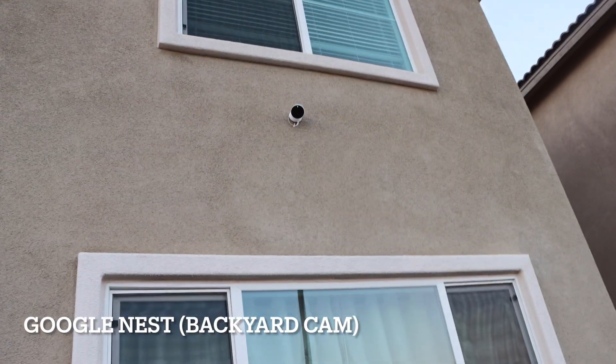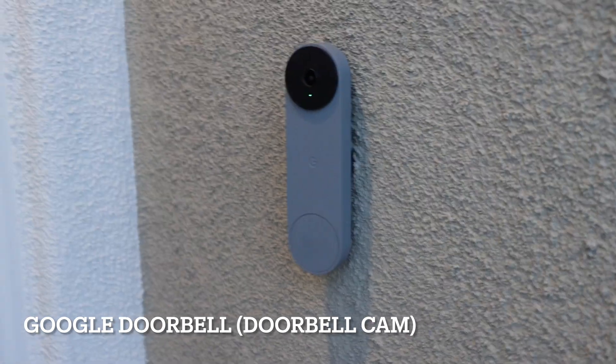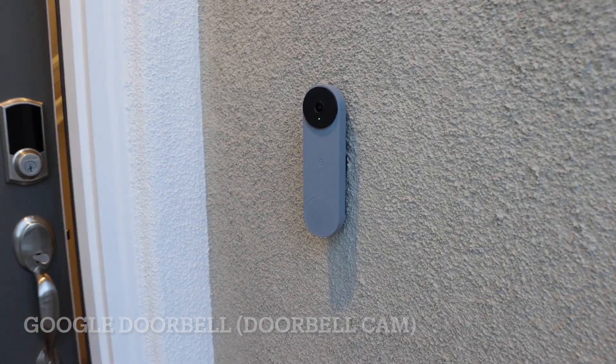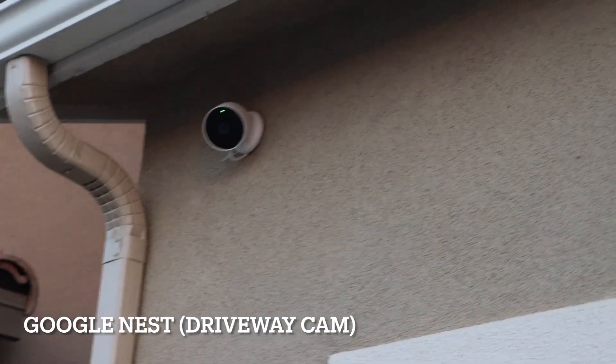Hey guys, I'm going to show you our setup for Google Nest and our backyard cam. This one is our Google Doorbell — that's the doorbell camera. And for our Google Nest driveway camera, it's up in there.